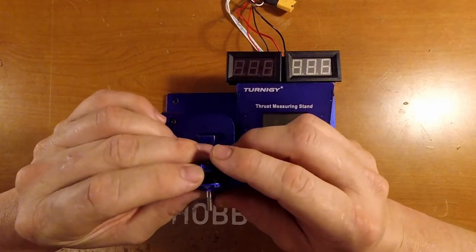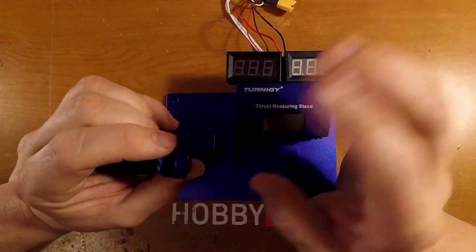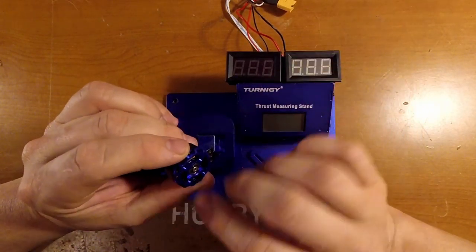I'd like to just run them on the bench today and see how they do. If you want a more in-depth look at the motors, I'd say go watch the other video — it's pretty much the same motor.